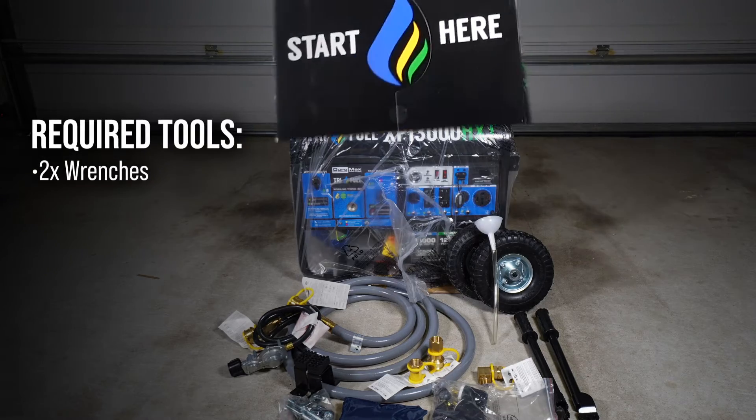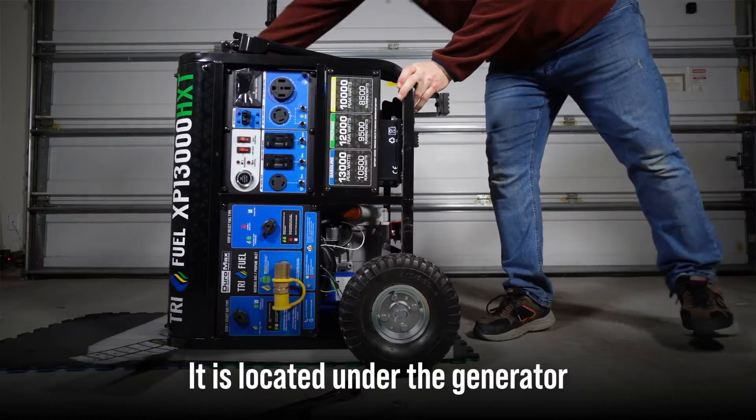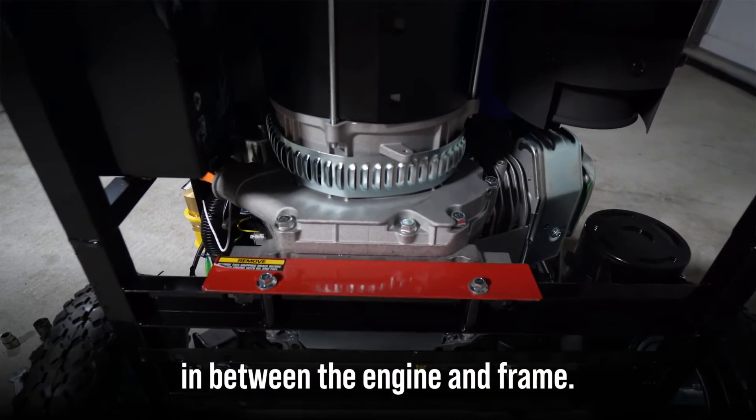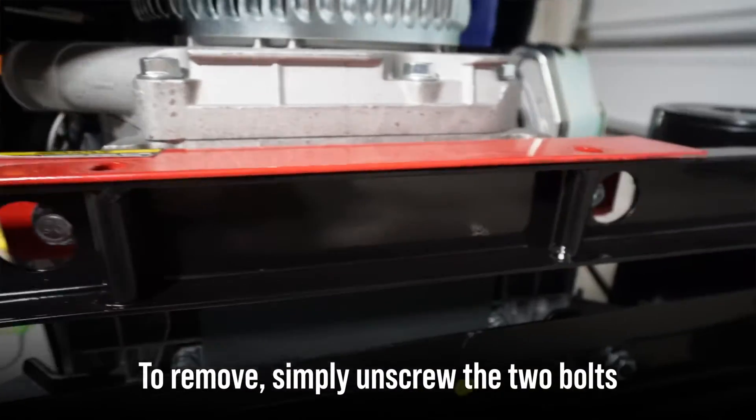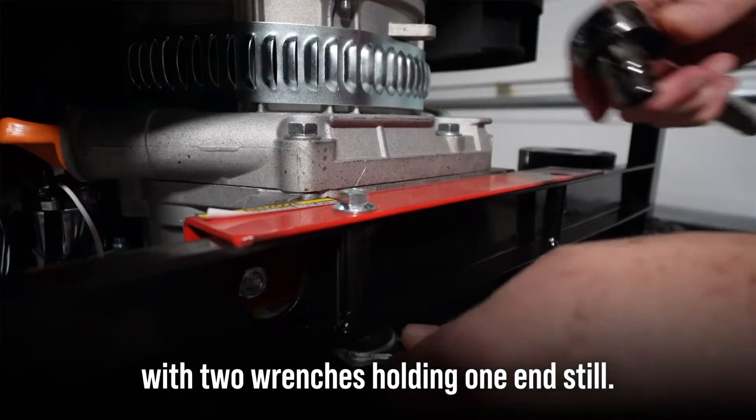The tools you will need to remove the red shipping brace will be two wrenches. It is located under the generator, in between the engine and frame. To remove, simply unscrew the two bolts with two wrenches, holding one end still.